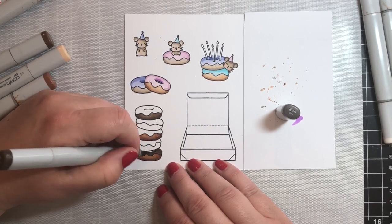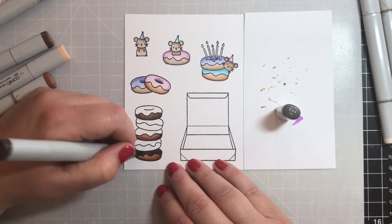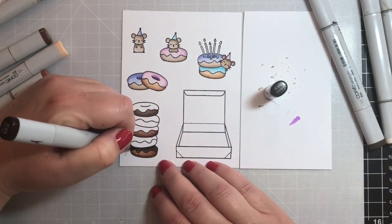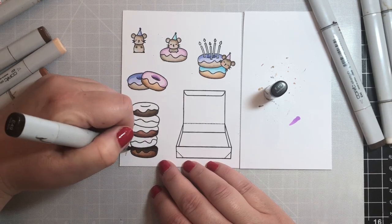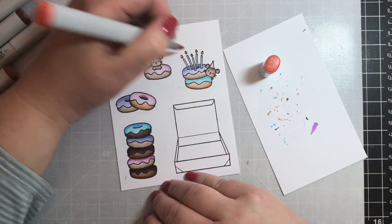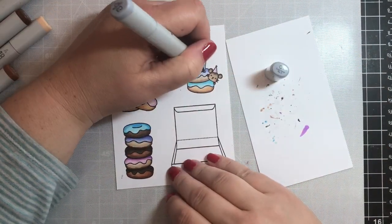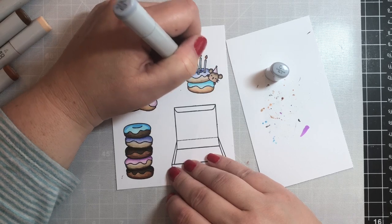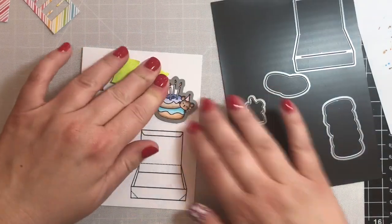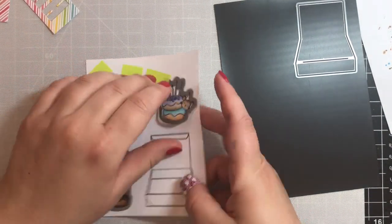Now we're just going to add some chocolate frosting to some of the donuts — for that I'm using E44 and then E49. Next we're going to move on to the candles. For the candles I just gave a dot of Y15 and then a dot of Y07 to the very bottom of the candle, and then just a tiny bit of C3, lightly flicking from the bottom of the candle towards the middle so there's a little bit of shadow.